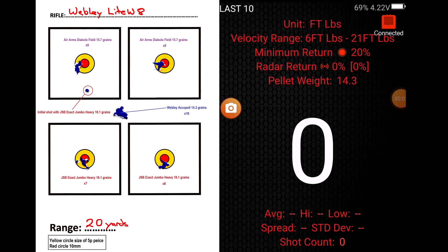Okay, final testers were the Webley Acupel — usually do well through the Webleys and Hatsons. These are straight out of the tin, supposedly 14.3 grains. I'm going to aim at the center of the target card.